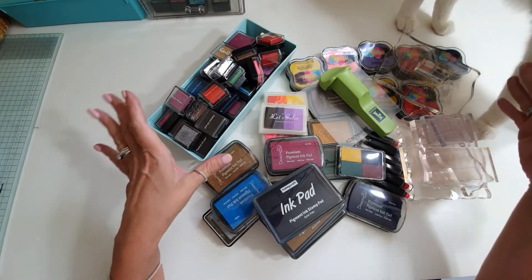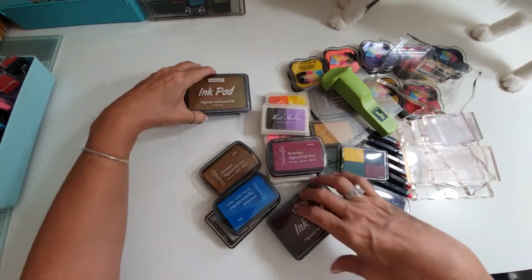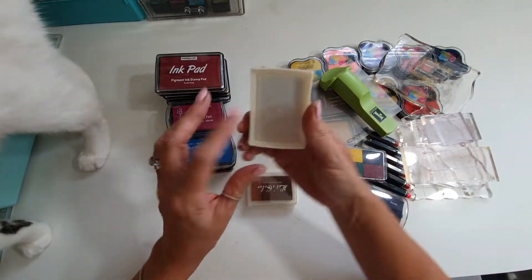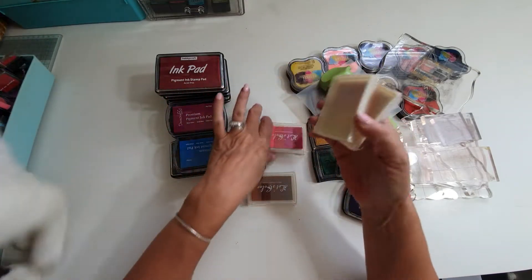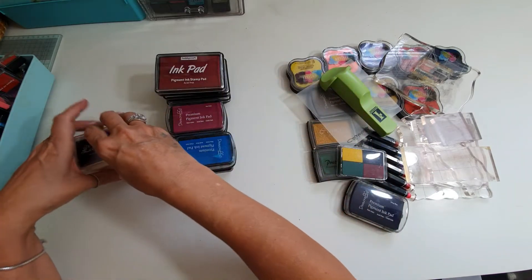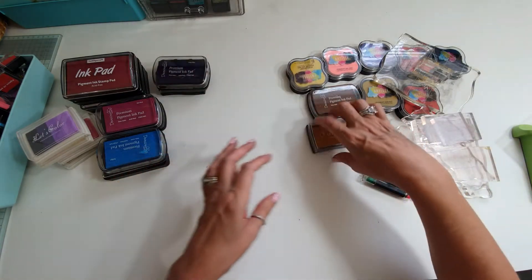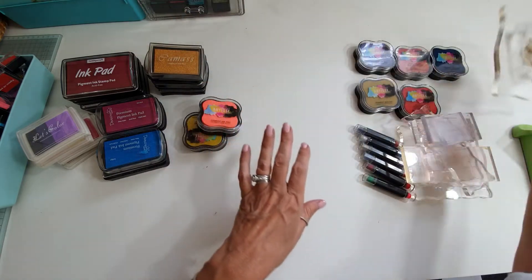Let me show you what you get — you don't get this container, by the way. We've got these full-size pads. As you can see, these are brand new, still in the wrappers, never been opened. Let me go through what you will get for the £40 — well worth it, guys. You know how much inks cost, they are a lot of money.